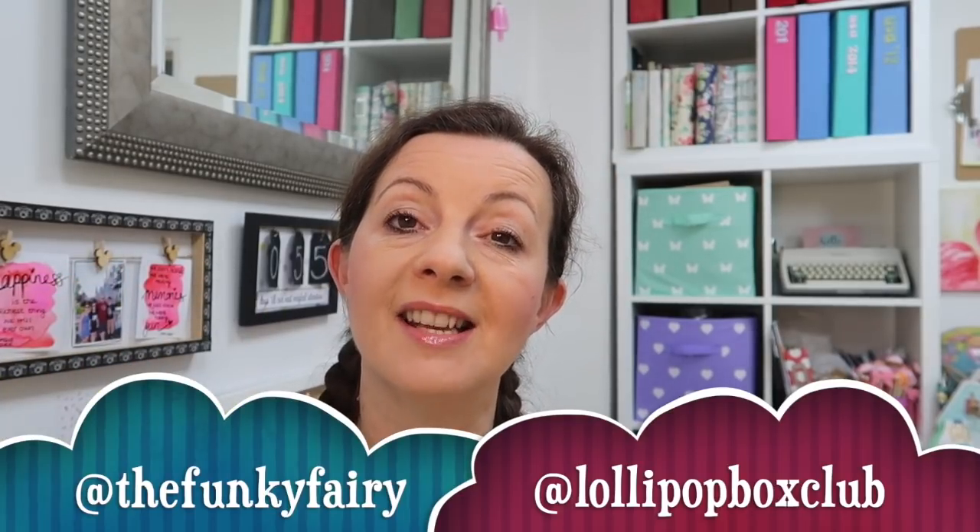Let me know if you're going to be doing a summer bucket list and leave a comment below to tell me what's on your list this summer — I'd love to know. Thank you so much for watching. Please give me a thumbs up if you've enjoyed it and don't forget to leave a comment. Please subscribe if you are new. You can also find me on Instagram — my personal account is the Funky Fairy, where you'll see our trip photos this summer, and the business account for all my crafty things is Lollipop Box Club. Please share this video if you think a family member or friend would enjoy it — it really helps my channel. Have a wonderful rest of the week and I will see you in a couple of days for a Poundland shop. Thank you so much, take care, bye!